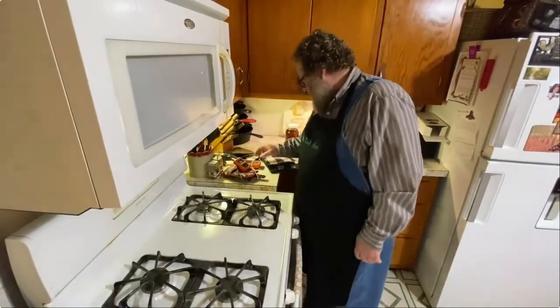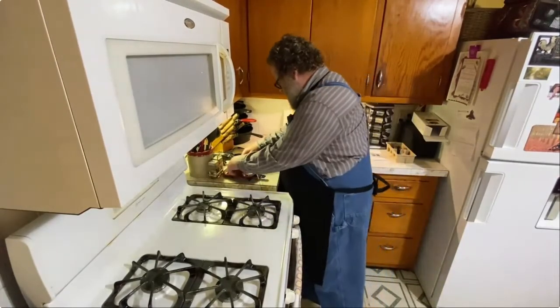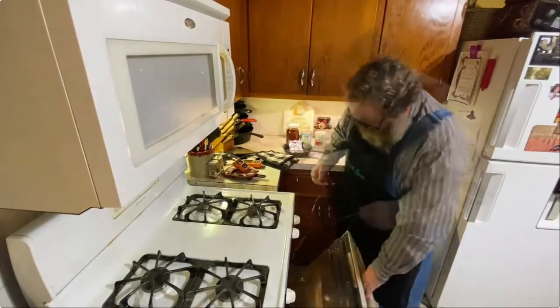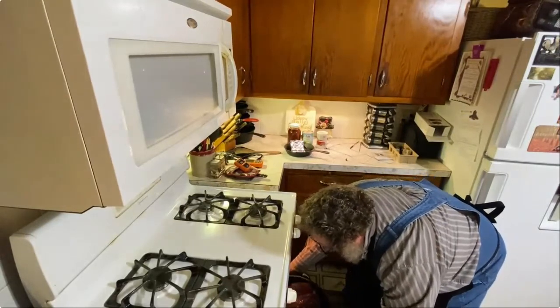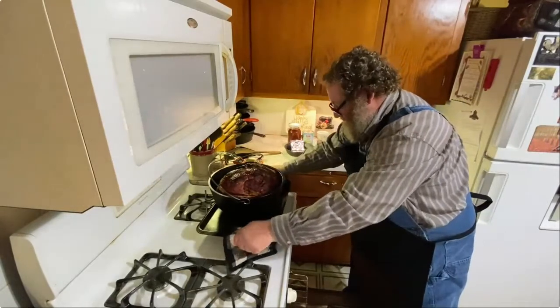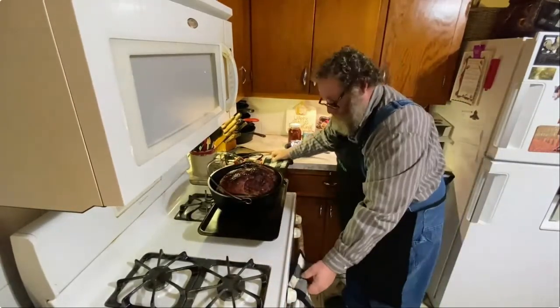My thermometer says it's about 132. I want to pull this out for just a minute and add some pineapples. Let's see if we can do this safely. That looks good already, but I want to get it up a little bit higher.